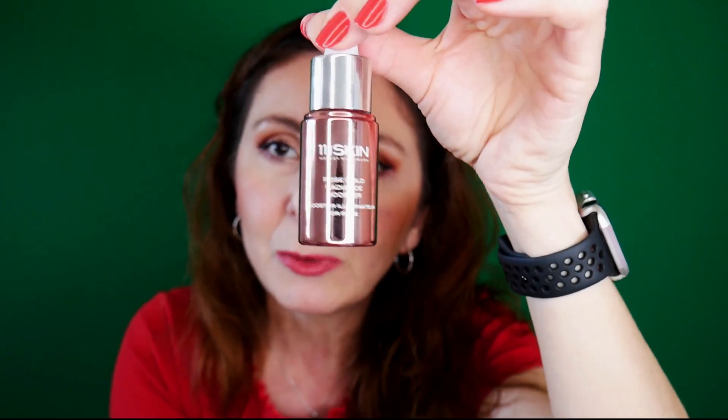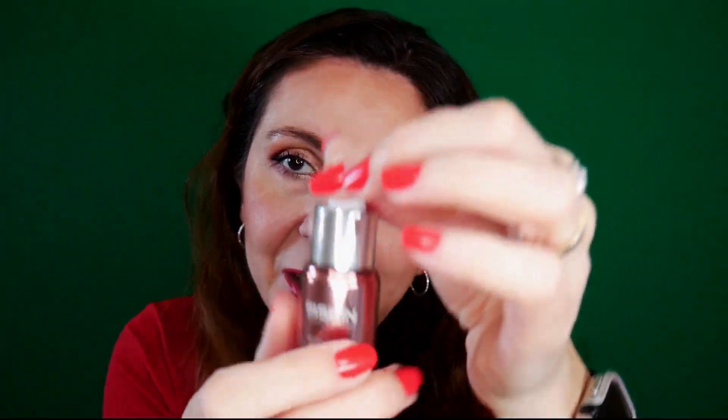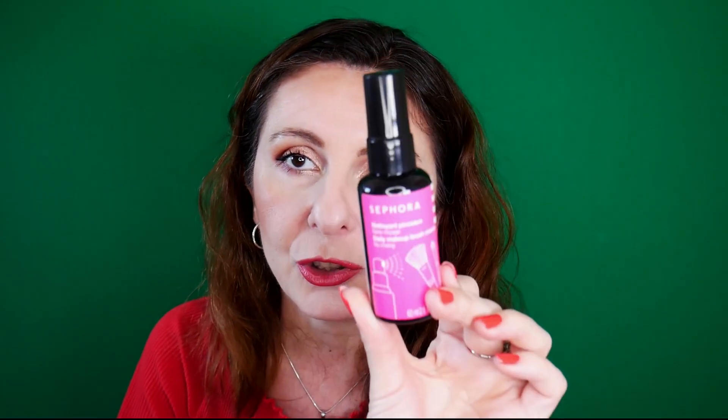I literally finished this today — the 111SKIN Rose Gold Radiance Booster. I cannot say I saw any improvement using this serum, and it's very expensive — I think it's around $130 US. This is my favorite discovery from Sephora — the Daily Makeup Brush Cleanser. I already have a backup. It's like a lifesaver when you want to cleanse your favorite brushes.